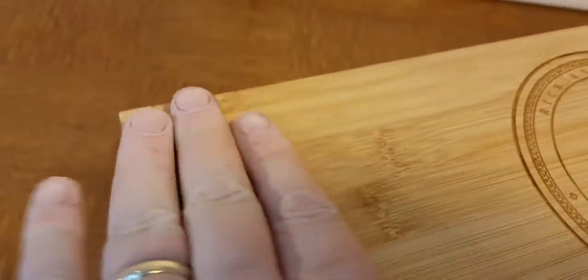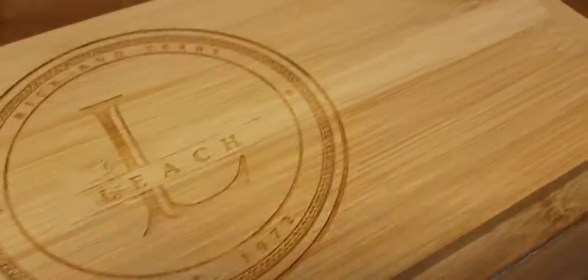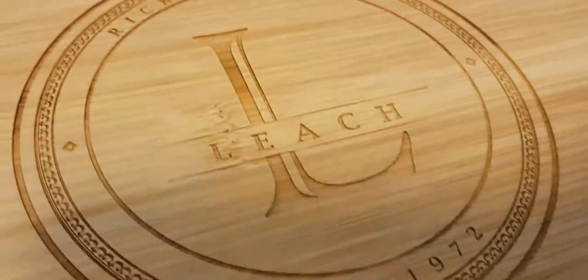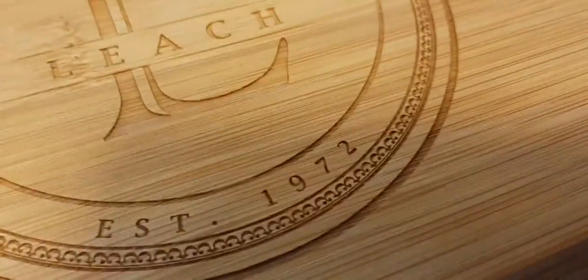It's got a smooth top like this. This particular bread box is very popular because it's personalized with a family name on it — established 1972. But the smooth top slides really easily.